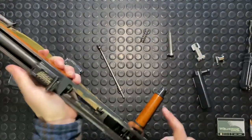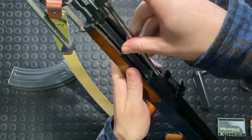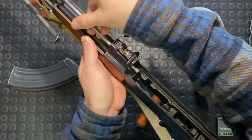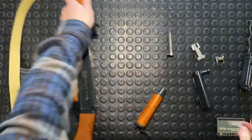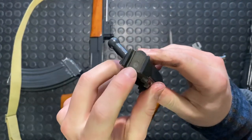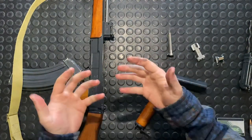I can show you guys a little bit of the travel here. Pop that back in — this will be the reassembly portion. You can see it comes through there — that's the full travel of the piston. When it comes through there, it impinges right — you can see the divot right in there on the carrier. And that's what sends the whole thing back; that's what cycles your action, that's what operates the gun.